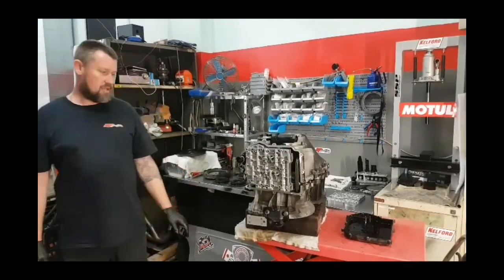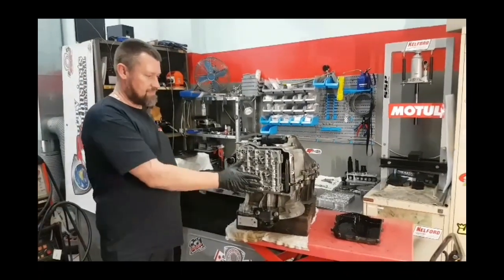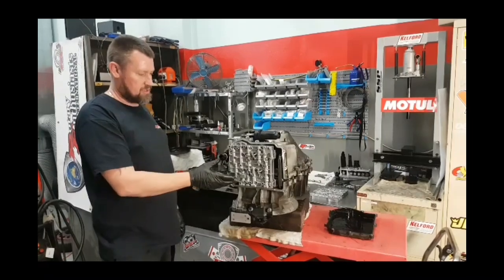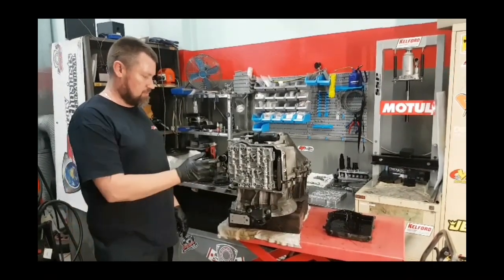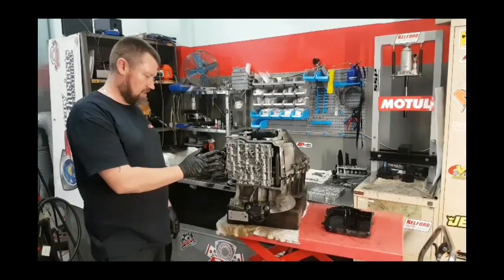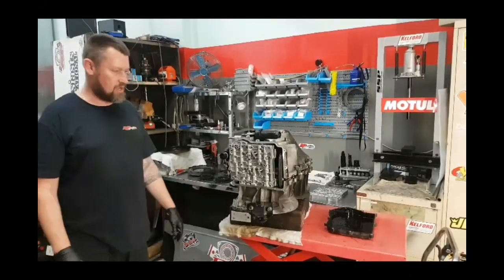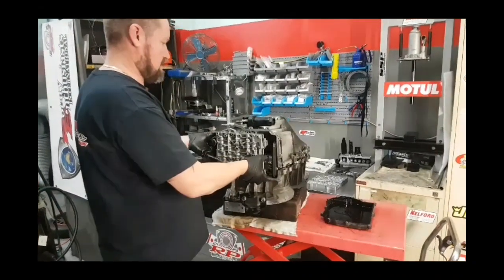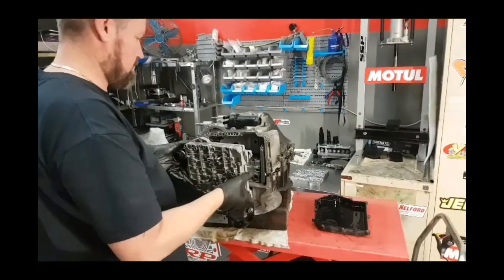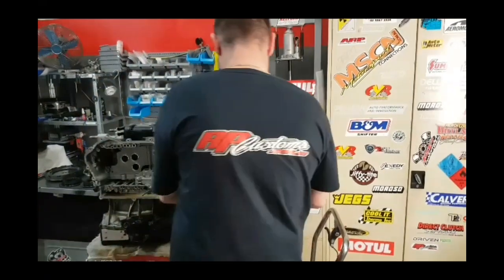This would normally be the front of the car — the sump will be covering the gearbox and obviously it's coated in oil. This will be where your plug goes in to the gearbox and controls all the information. What we'll do now is just pull this valve body out, place it over here and we'll talk about that later on.